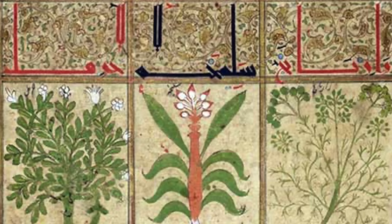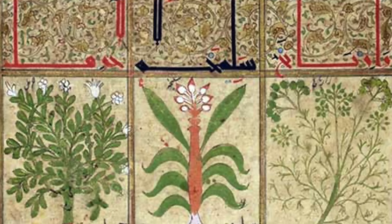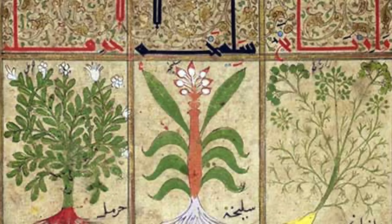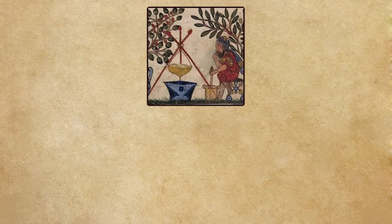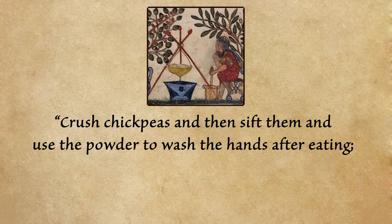Some ushnan recipes are very fancy — one meant for kings includes clove, nutmeg, and sandalwood; others have citronella, various spices, and camphor. But the one meant for most people simply says: crush chickpeas, sift them, and use the powder to wash hands after eating. It will do the job. This is what the average person would use along with soap — but since I'm using a fork for my tagine, regular hand soap will have to do.